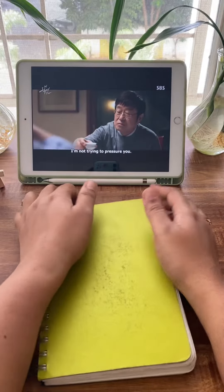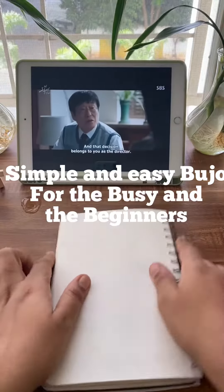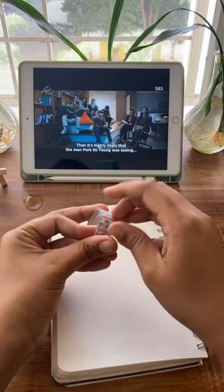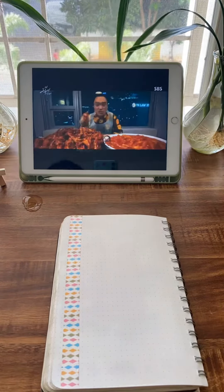Hi besties and welcome to my first YouTube video. Today I'm going to show you how to do a simple Bujo spread in 10 minutes or less. This is especially useful for anybody who doesn't have a lot of time but wants to maintain their journal entries every day.